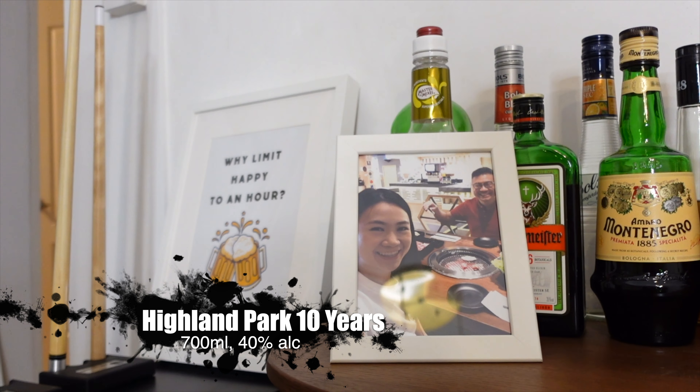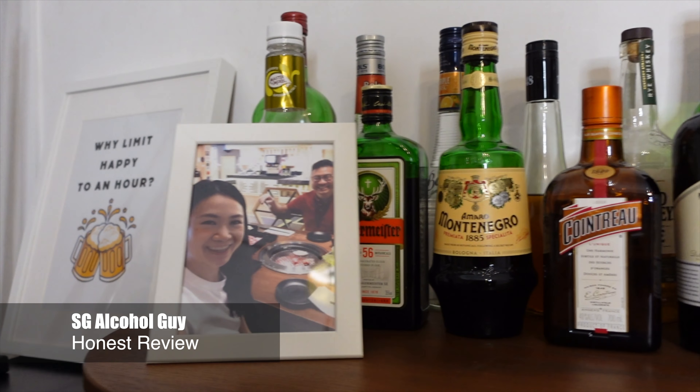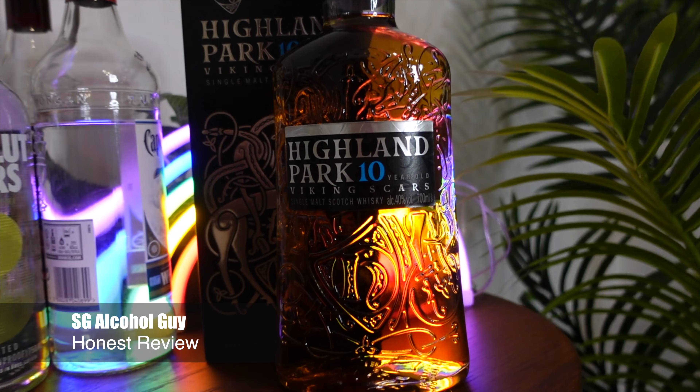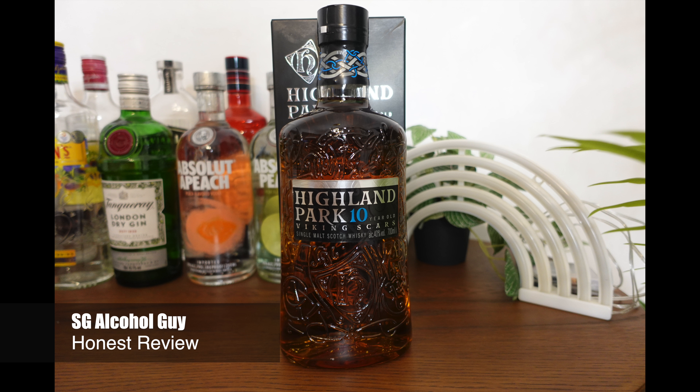Hey there, a bar is open on a crazy warm night again. But it doesn't matter because I'll be reviewing the Highland Park 10 years old single-malt whisky. SG Alcohol Guy here giving you honest reviews on the alcohols that I am tasting. And as mentioned, today we'll be reviewing this Highland Park 10 years old single-malt whisky.